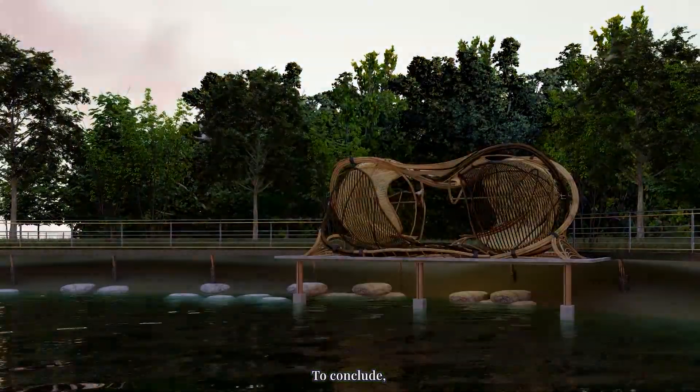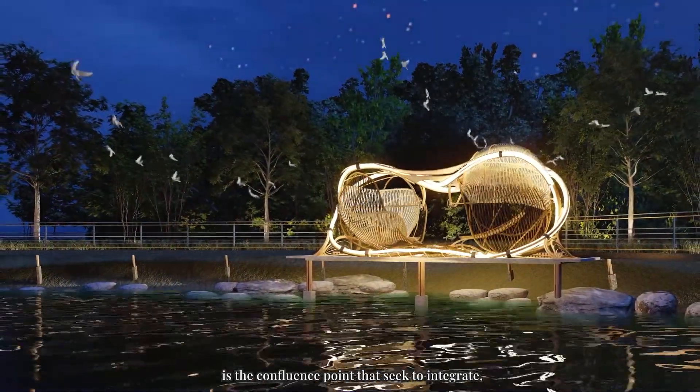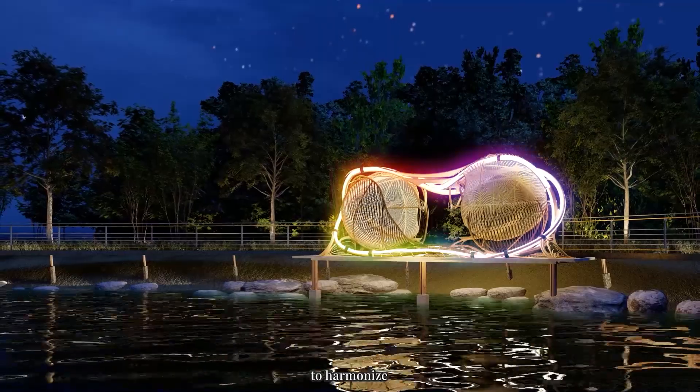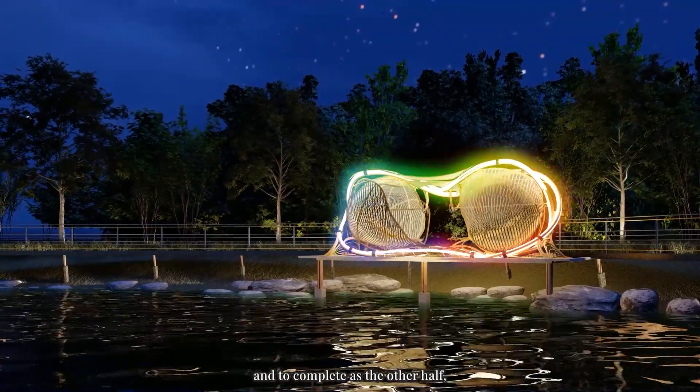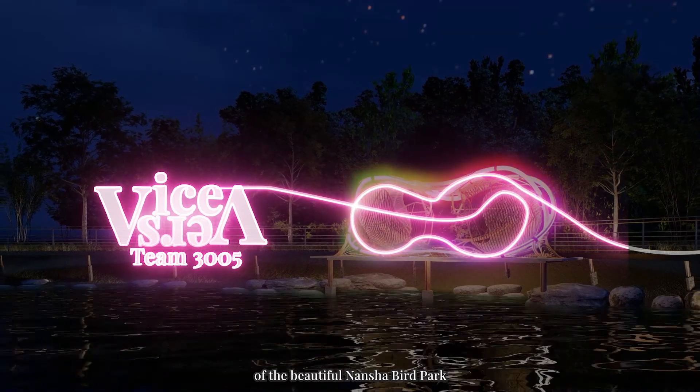To conclude, vice versa is the confluence point that seeks to integrate the harmony — so nice and complete as the other half of the beautiful Nansha Bird Bar.